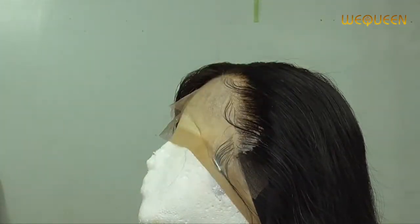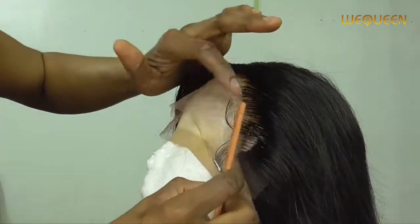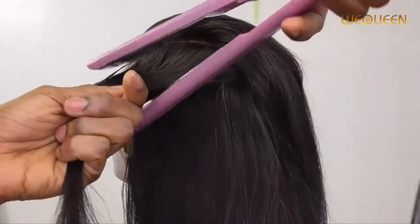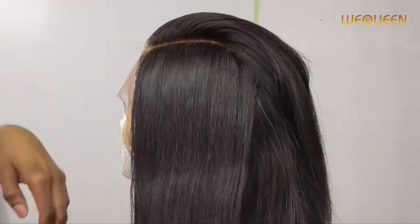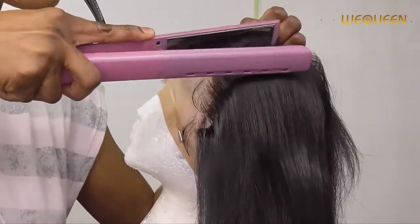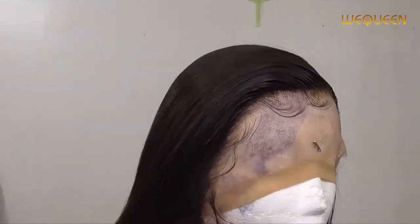I'm going in with my flat iron — not a curling iron, sorry if I misspoke — and I'm straightening the wig out. After that, I cut the extra lace, which I didn't do on camera. If you want to see me cutting the lace off, I have two videos I'll try to link below. Then I just put it on with absolutely no glue whatsoever.